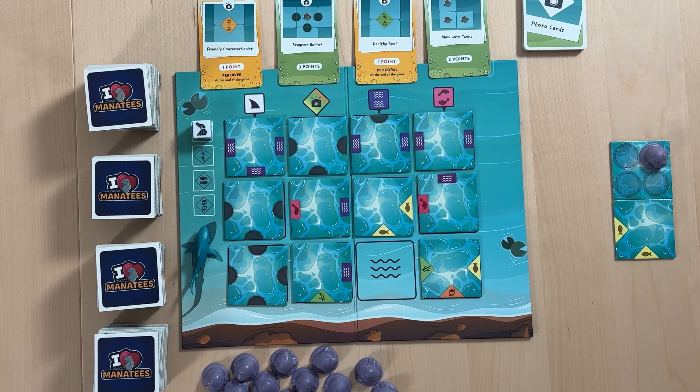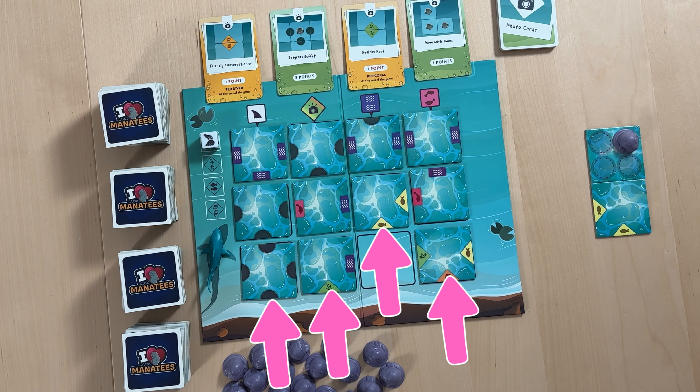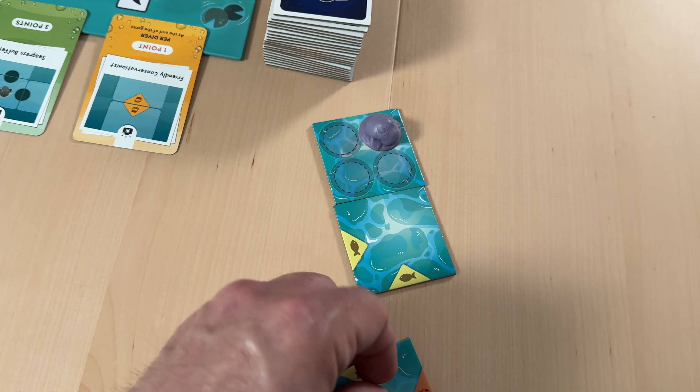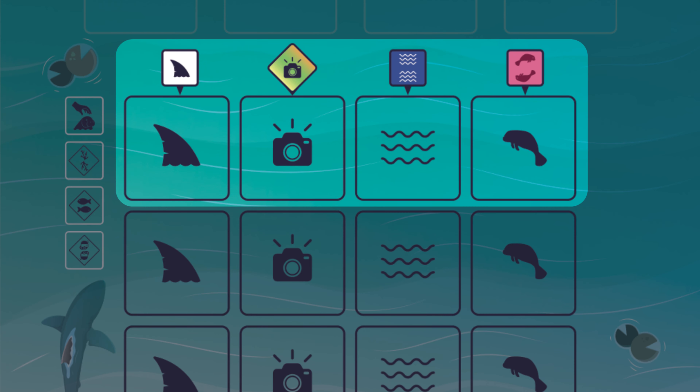Every turn starts by taking a tile from the ocean board. When we do this, we're only able to take one of the four tiles closest to the beach. When we add that tile to our habitat, we need to make sure that any connecting tile edges match. Lastly, we'll make use of the ocean action at the top of the column we took our tile from.